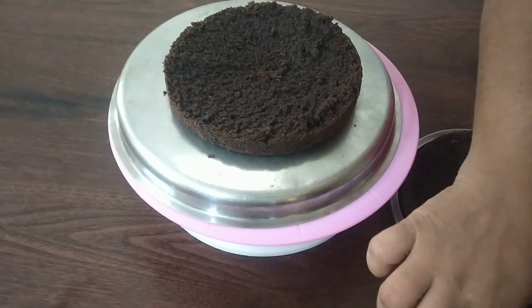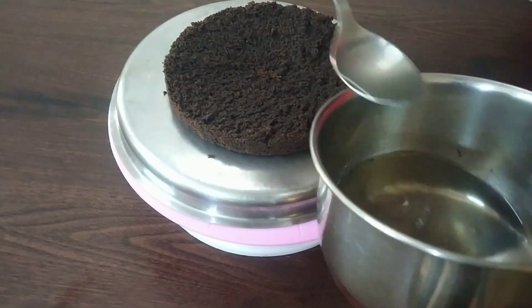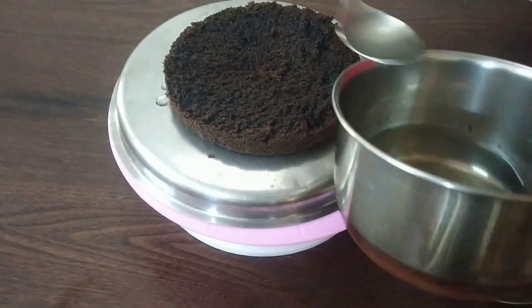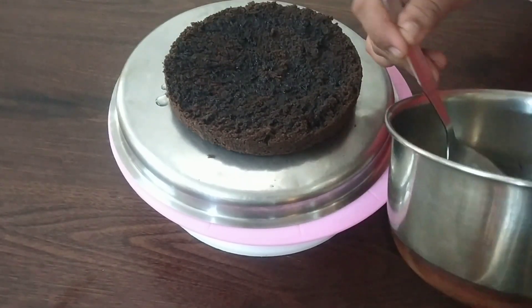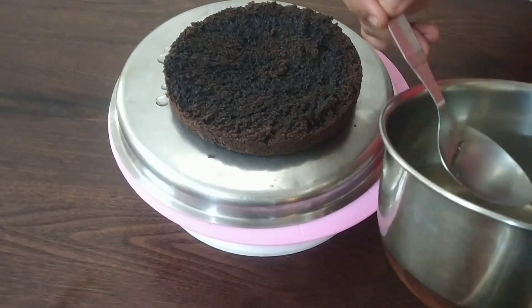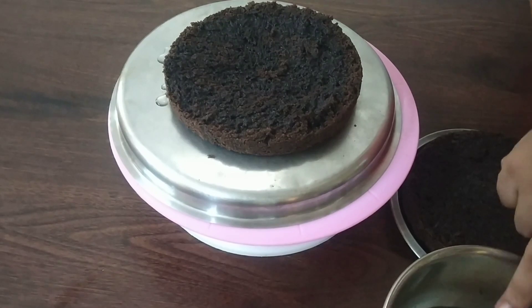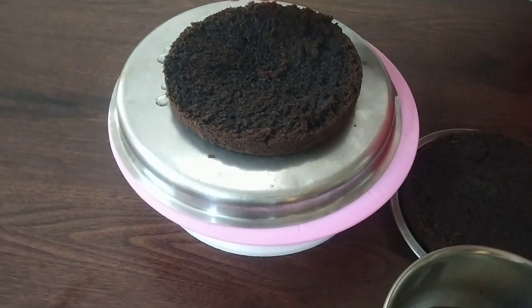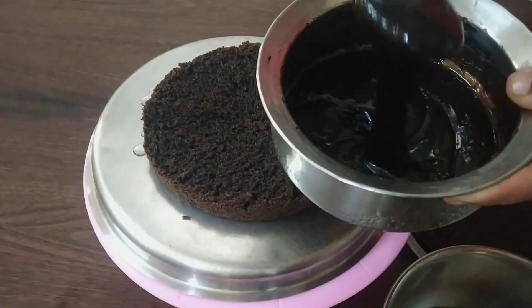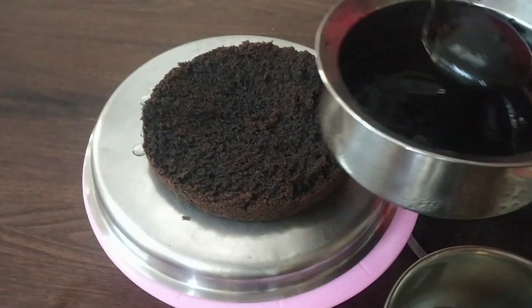3 tablespoons of sugar. I will add a chocolate layer. I will add 2 pieces of chocolate, 1 cup of cake mix, making it 2 layers with oil. I'm going to make it a little bit of chocolate.